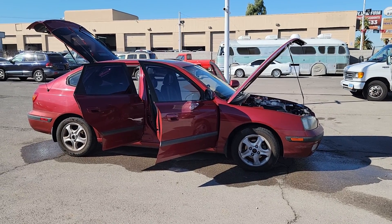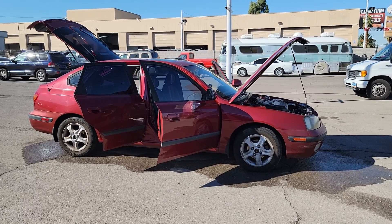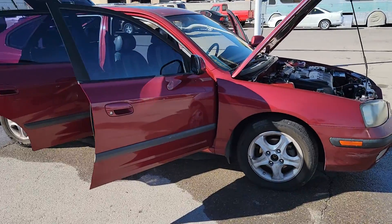We got a 2002 Hyundai Elantra. We're gonna do a little walk around. I'm gonna tell you everything I know, show you everything we can find. Nice little car.